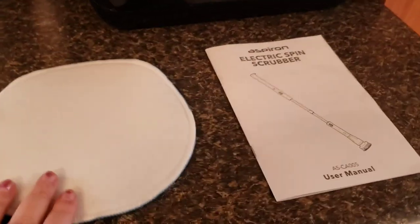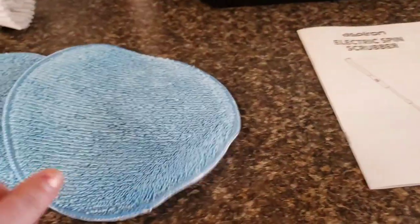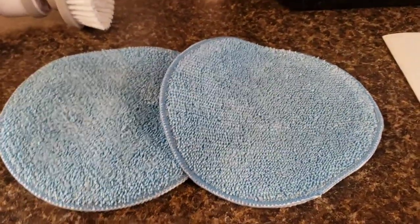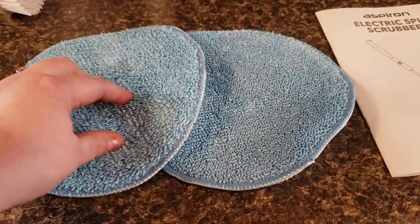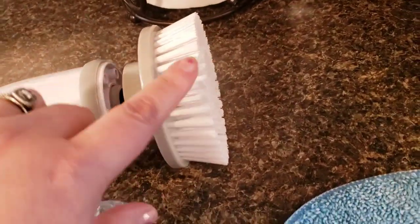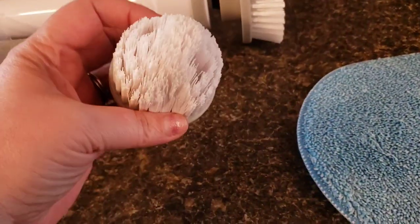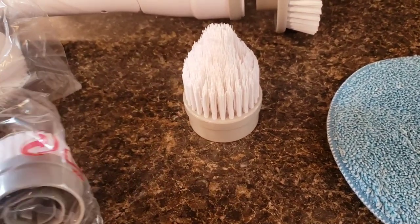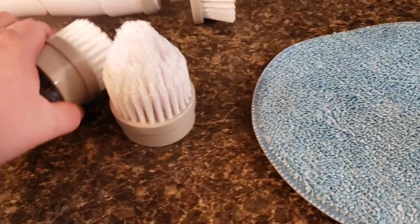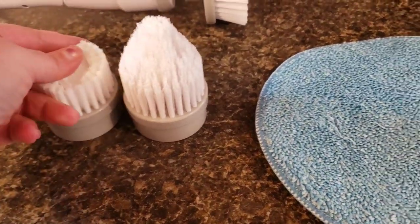First up is an electric spring scrub. It comes with two pads — I'll put pictures at the end so you guys can check them out closer. You can use these to wash windows and whatever, because they're really soft. Then it comes with this one, which I still have in the bag. You have to use your own soap — this just has the holes to attach it.